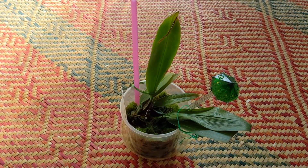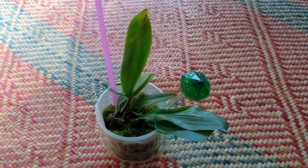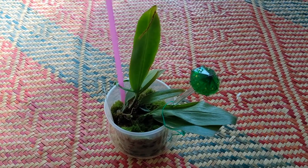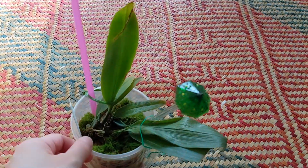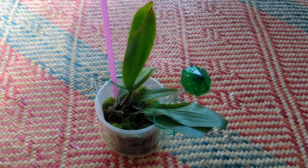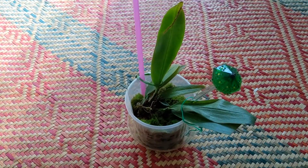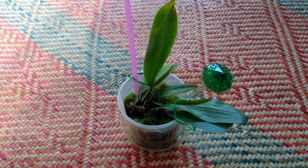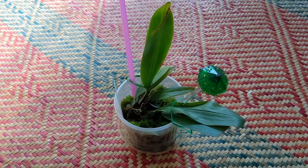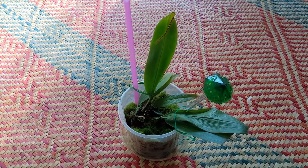This one is Bulbophyllum sanguineopunctatum and I purchased this last year from Tension. Since then it really hasn't done anything. From what I can tell it hasn't even grown roots, and you can see it's quite wobbly in the pot, but it's also not dying, so I'm not sure why that's the case. The plant looks okay — it's a little wrinkled here but the other pseudobulbs are fine. I haven't seen any new growth except for one time where it just started but didn't develop, and no new roots that I can see.